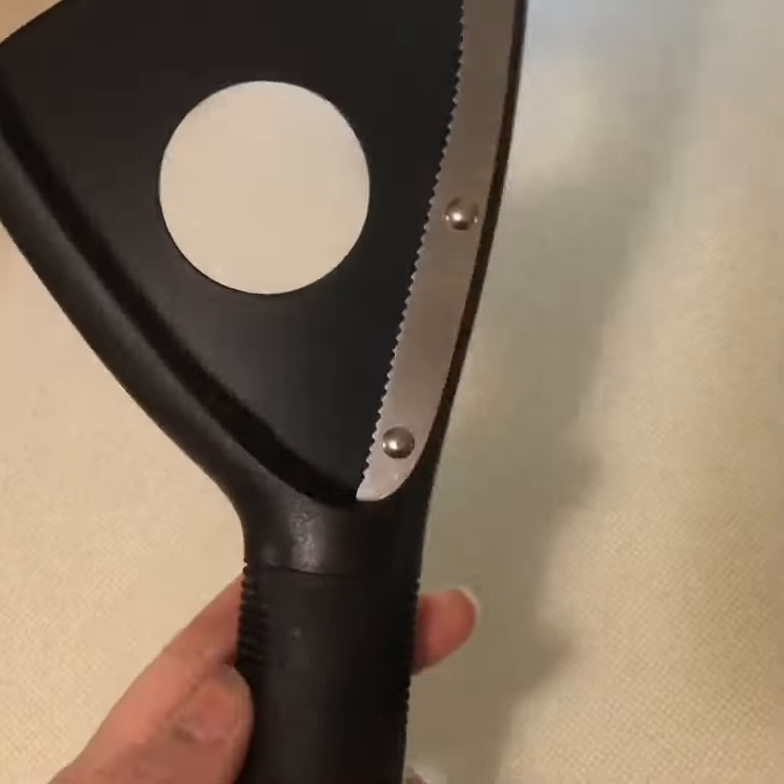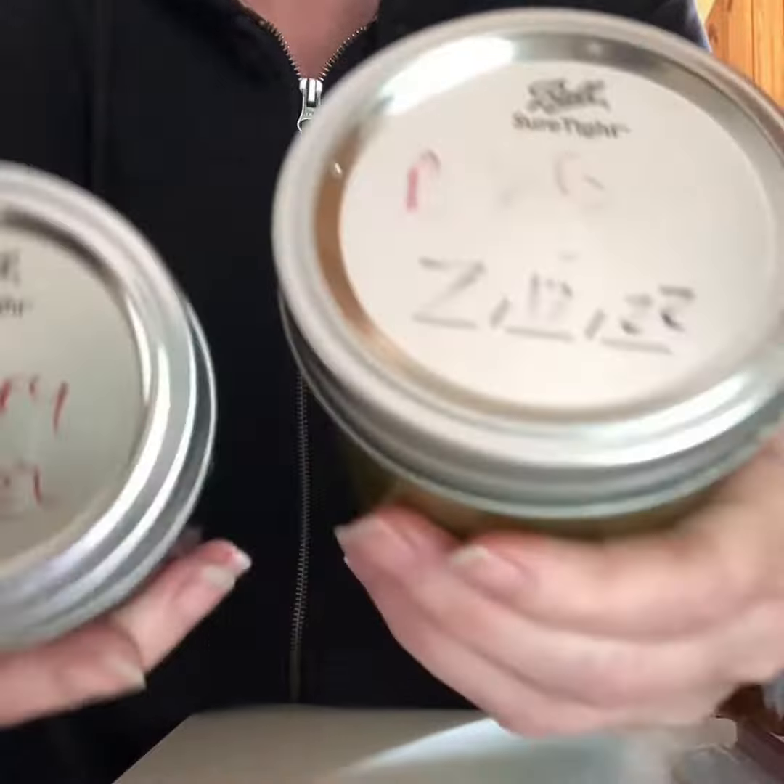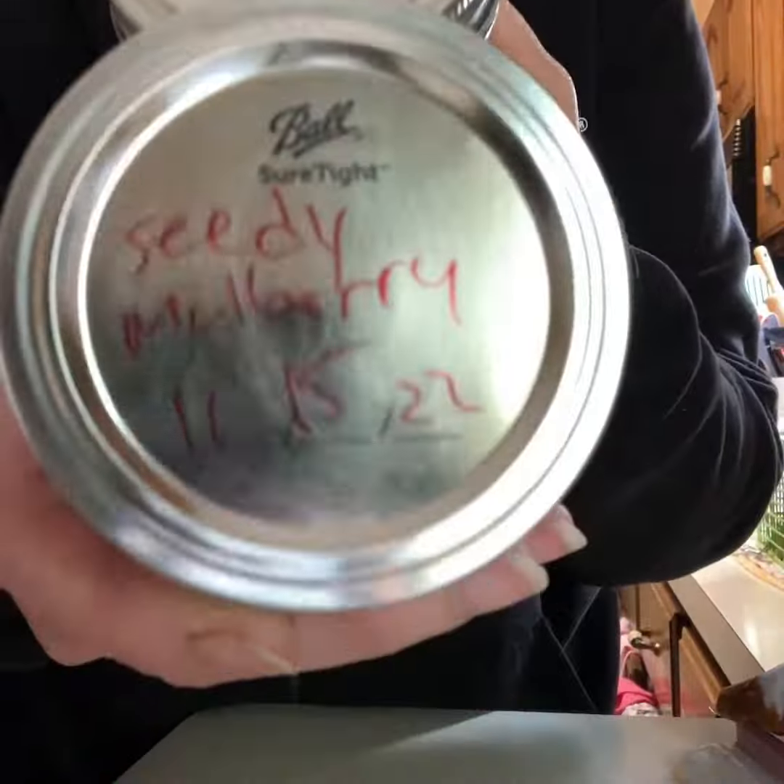This comes in really handy for canners because it won't damage your lids when you pop them off. I've used this on wide mouth jars and small mouth jars and it works fantastic.